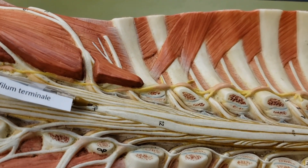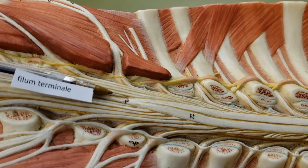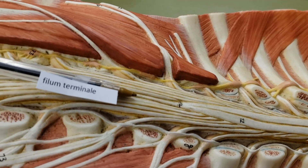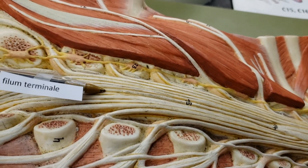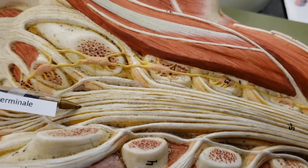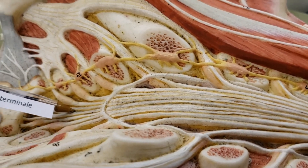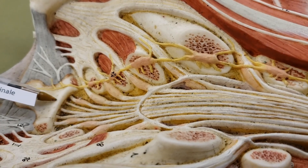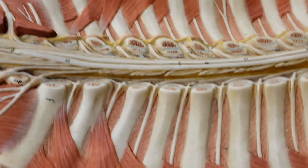Right at the end of that conus medullaris, where it ends, there's a long filum that ends the whole thing — it goes all the way down. And it kind of plants there and helps anchor the spinal cord to the bottom.